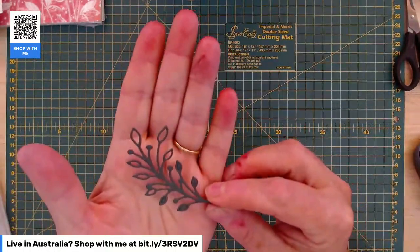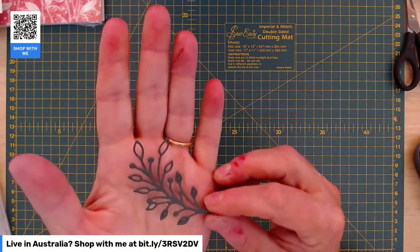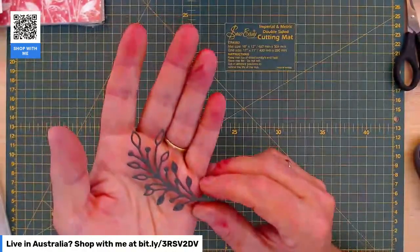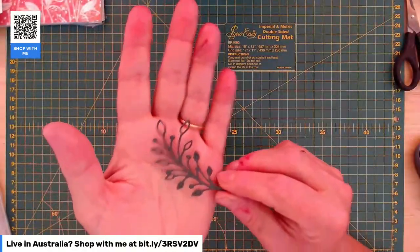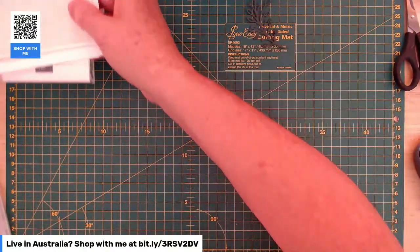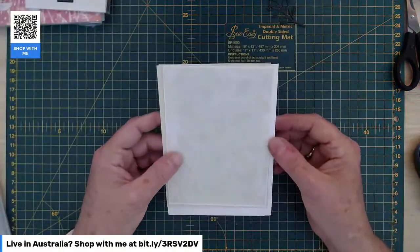This die cut from Framed Florets — I've actually done that in Evening Evergreen. So that's one of our retiring colours. If you like your Evening Evergreen, you better grab your refills, paper, and ink before the end of April, because it will be gone in May. We're actually going to have a colour refresh, so everything with colours is slightly up in the air.